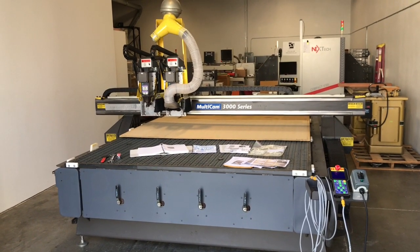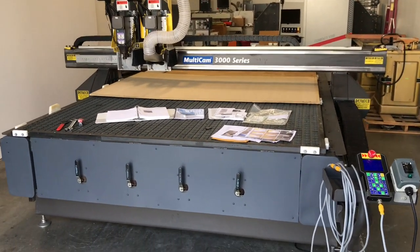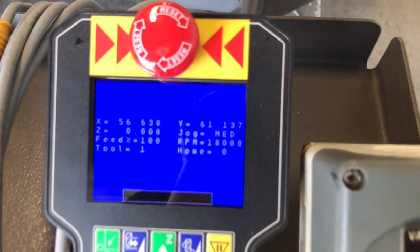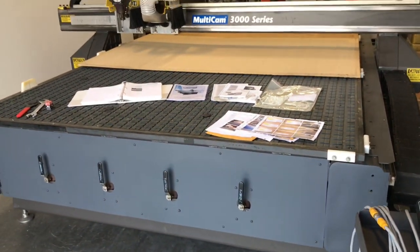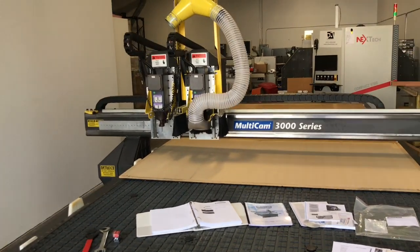Here we have a rare 2008 very clean Multicam 3000 Series 3-307 CNC router. It comes with a very clean easy control Multicam keypad, a vacuum on/off switch for the 20 horsepower vacuum pump that is included, four zone manual control on the front, and an extra large work area and vacuum table.